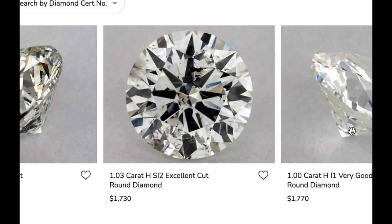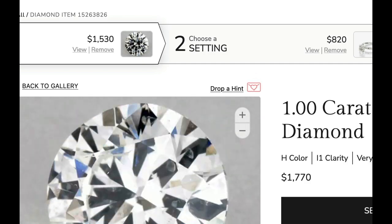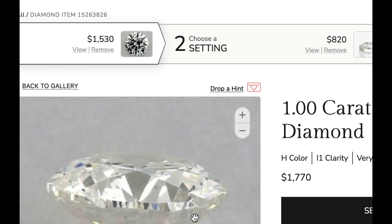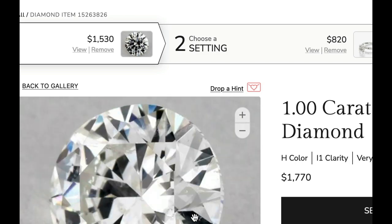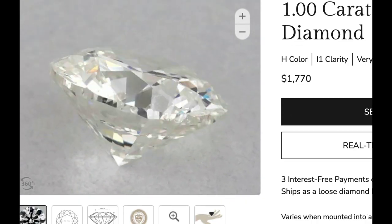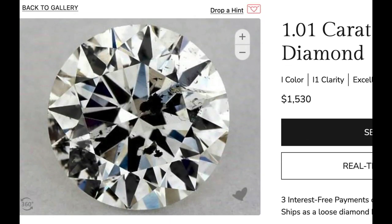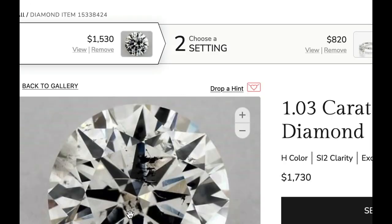Here's another I1 right here. Same clarity grade, but every flaw in a diamond counts against its clarity grade. This one was graded by the GIA. Going back to this really ugly I1 — who graded it? The GIA. These people know what they're doing, and they're very trustworthy. They're like the refs of the diamond industry.